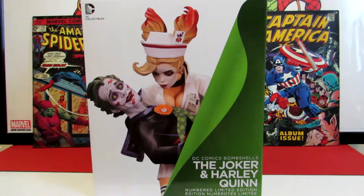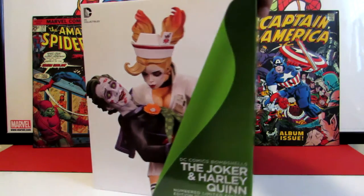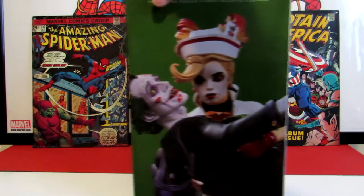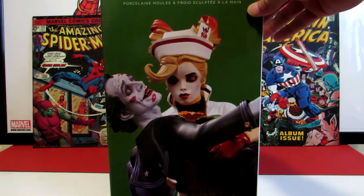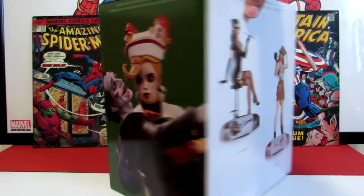I thought it would be a really nice statue to have, and as you guys know I'm a Harley fan, so I definitely wanted to have this in my collection. I wanted to show you guys the box first before I actually took it out. Here's a close-up of Harley and Joker's face - it is a porcelain statue as it says on the box.